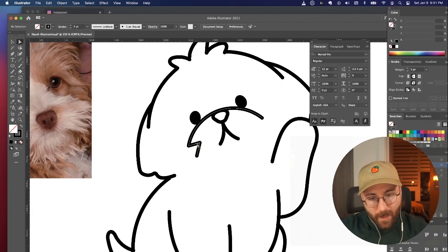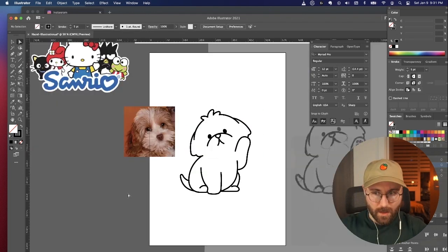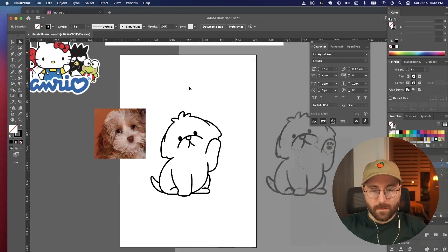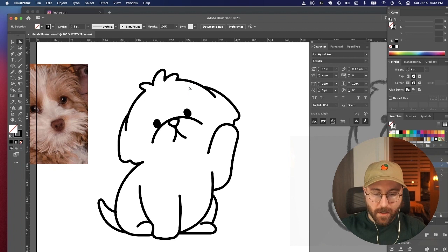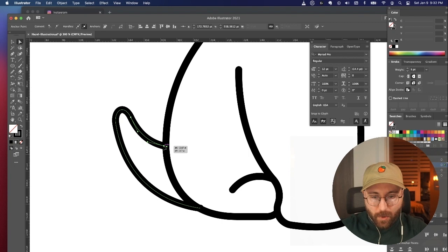I think this might look more like her if I get this right. It needs to be softer, so I might just do it with color. I could so easily turn this into a t-shirt — if I do it right, I can get it embroidered.